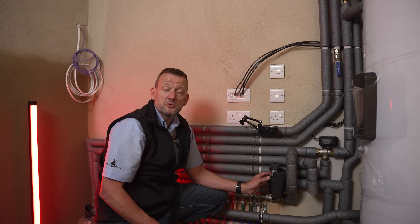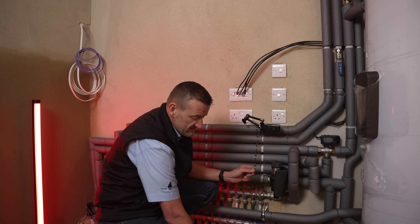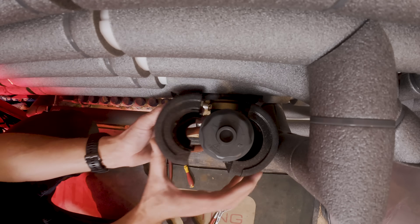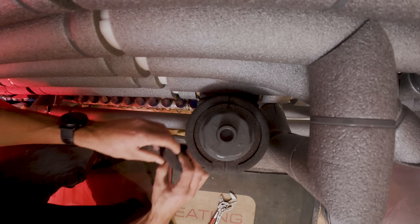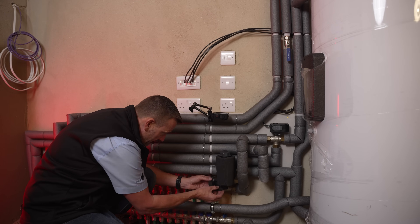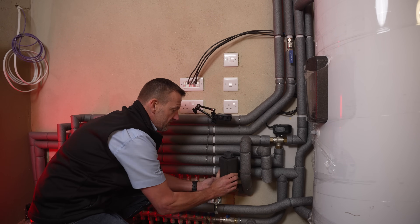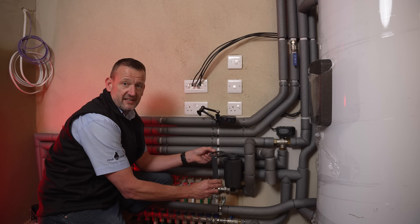As we're fitting this to a heat pump system we're all about efficiency and insulating all the pipework. This is where the handy purpose-made jacket that comes with the filter really comes into its own. It literally just clips together onto the filter with the top and bottom cover for the back section and the cover for the front section, and you'll find the whole filter is fully insulated along with your pipework. Then there's just a clip-on cover that goes on and holds the insulation in place.